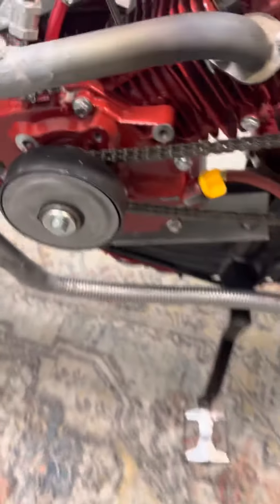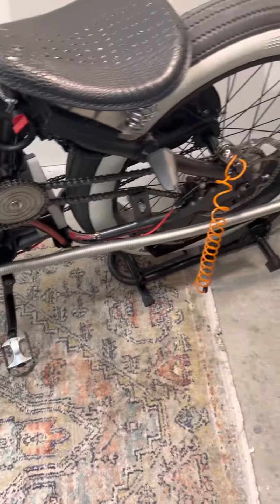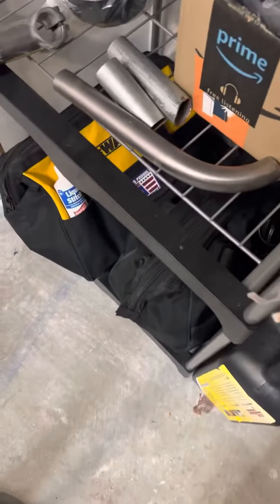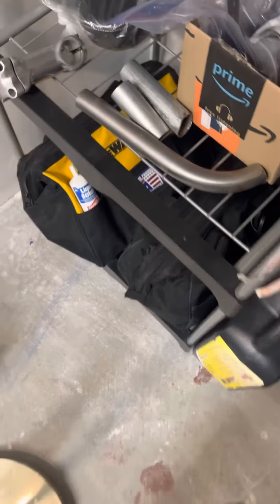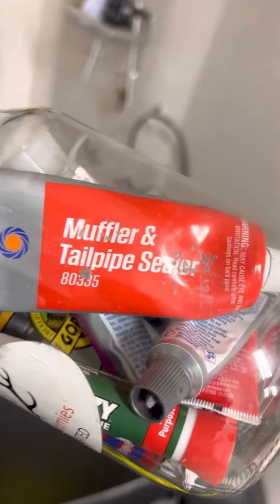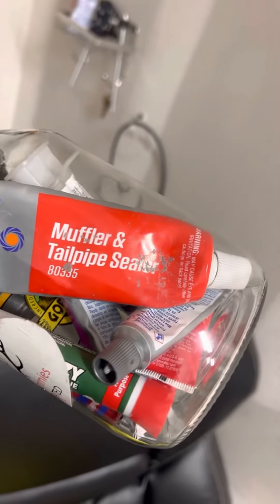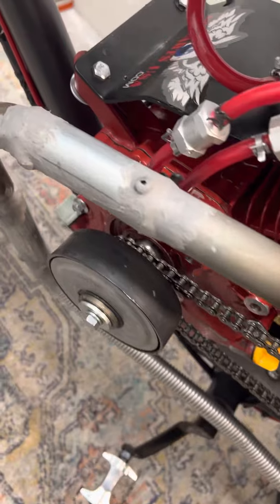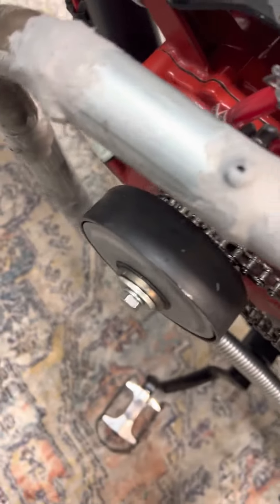I just got off work but I wanted to show y'all how I'm doing this. I just took a few pieces of pipe, chopped it up, fit it in, and then I got this stuff right here to actually seal it. In between all my connections to make them leak proof, I sealed them with that.